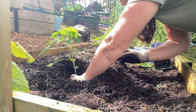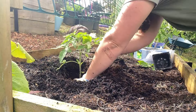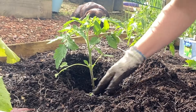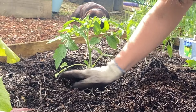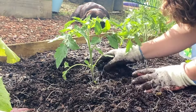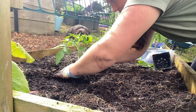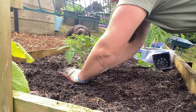I'm just going to pop it in there and nestle it in, then you just want to fill in the soil around it. Make sure there aren't any spaces around the edges — you don't want any gaps in the soil, as that will not be good for your plant. Fill in all of that soil around it and give it a press down.